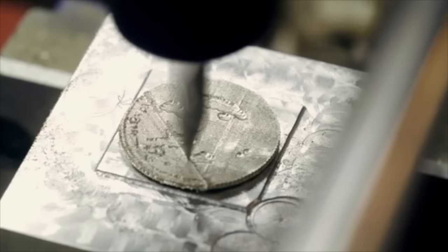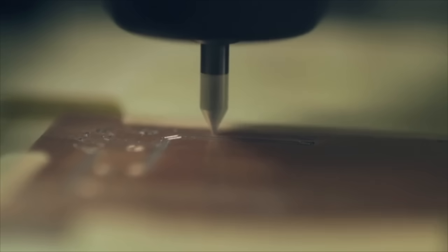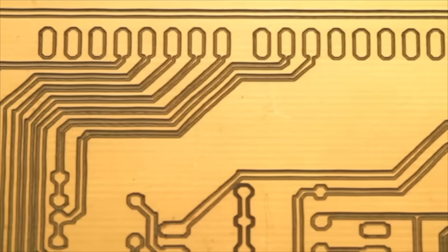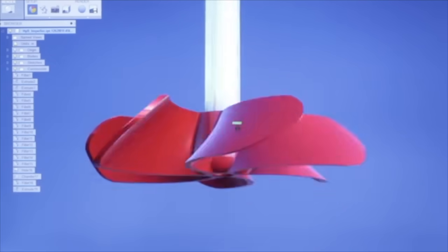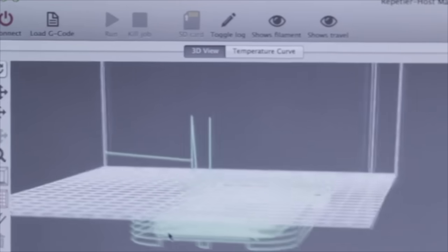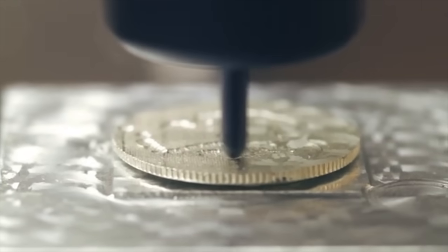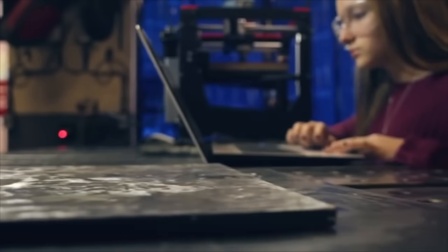Boxy is a true personal makerspace, allowing creators to move rapidly through design iterations and empowering small businesses to produce individualized products for customers. Boxy gives fabricators the ability to fuse methods, switching rapidly from 3D printing to CNC milling to laser cutting on the very same components. To accomplish this, we designed Boxy to integrate all three tools into one clean, easy-to-use interface. Boxy is precise, durable, and reliable, and so easy to use that fresh makers can create complex components.